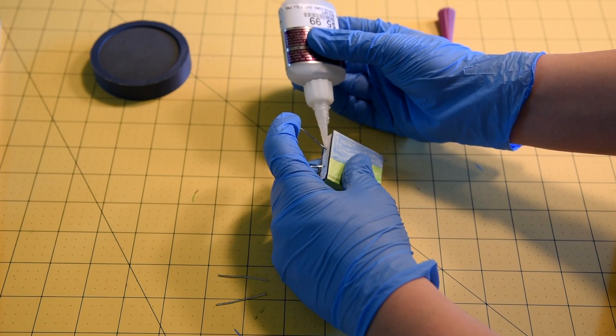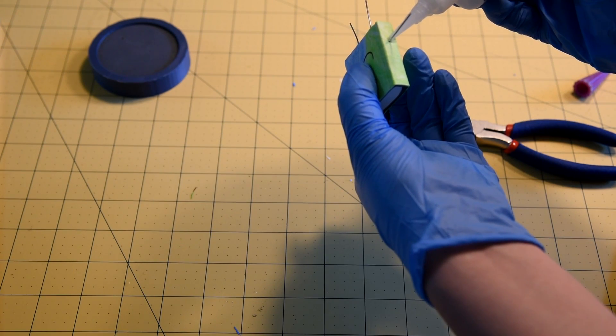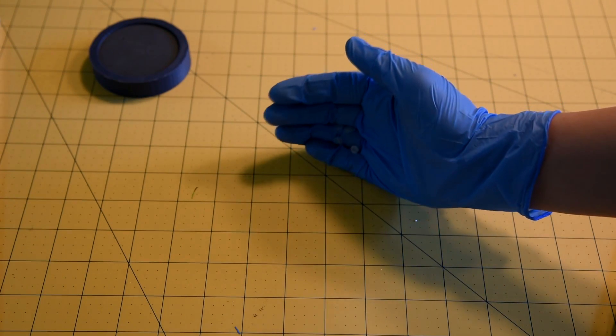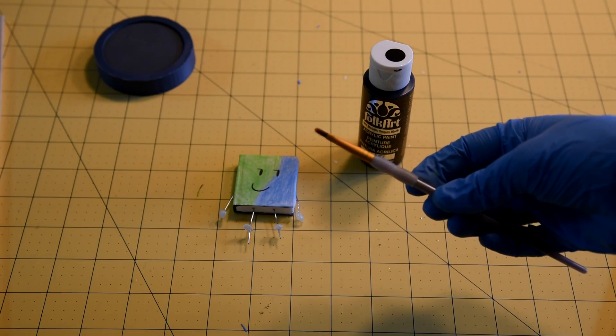Glue the legs, push them in, then glue the arms. Wait for the weight to dry. Hot glue the tabs and put them on the feet — you need four. Get the paint, shake it, get a brush, and apply the paint.